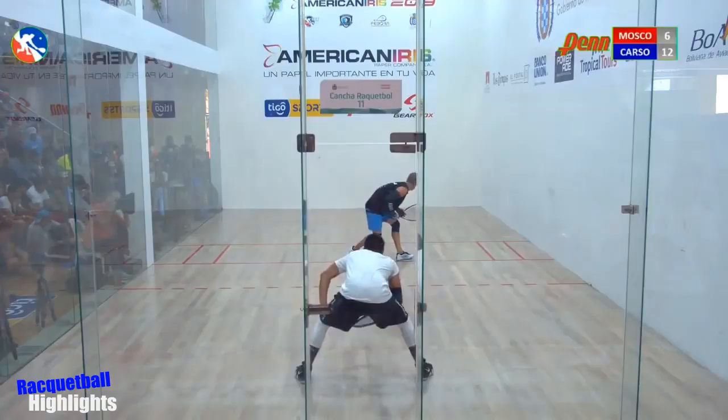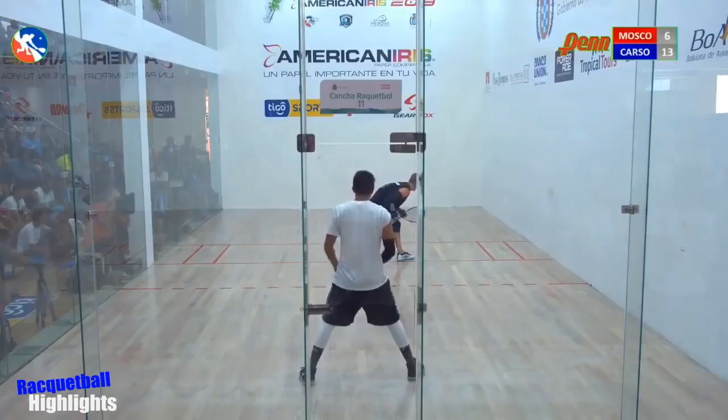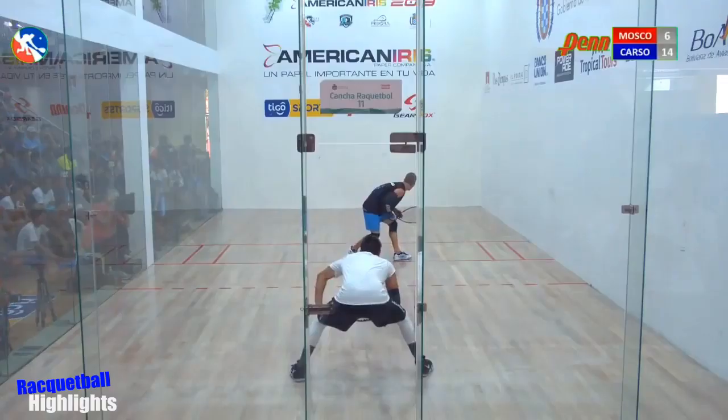What a change of pace! Rocky asking for another wall call — very different. Here comes the setup off the side wall. Absolutely, Carson serving — what a bullet, ace right there!